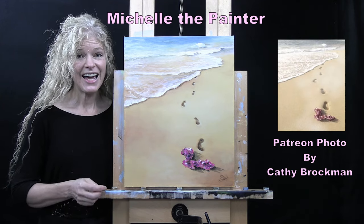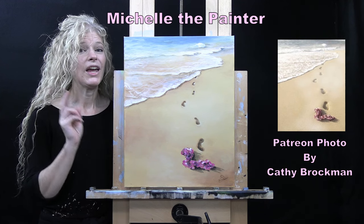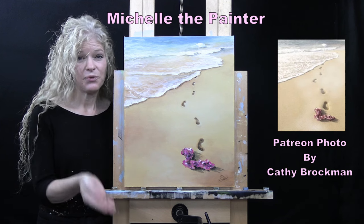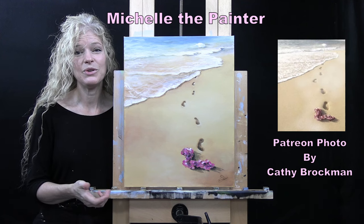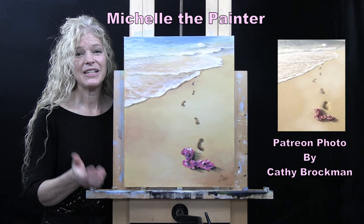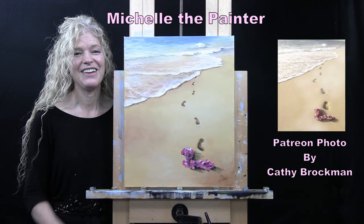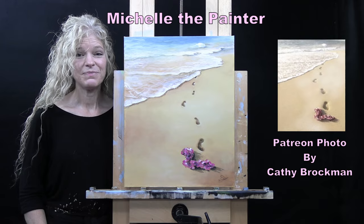So if you're interested in either watching the full-length version of this video, or learning more about how you could submit your photos to me, or about the Patreon membership program where there's a bunch of other benefits that you get to use to enhance or increase your artistic and creative skill set, I have all of that information down below in the video description. I hope you enjoy!